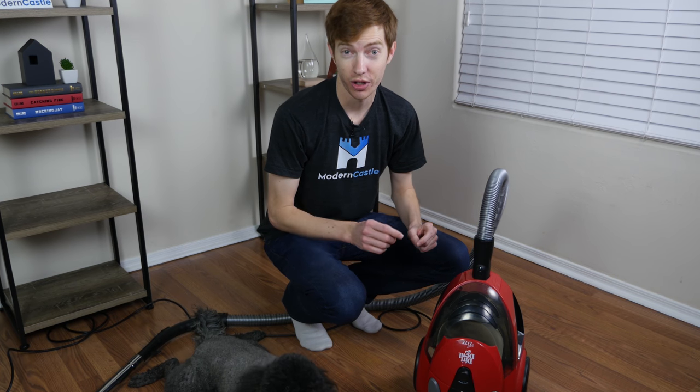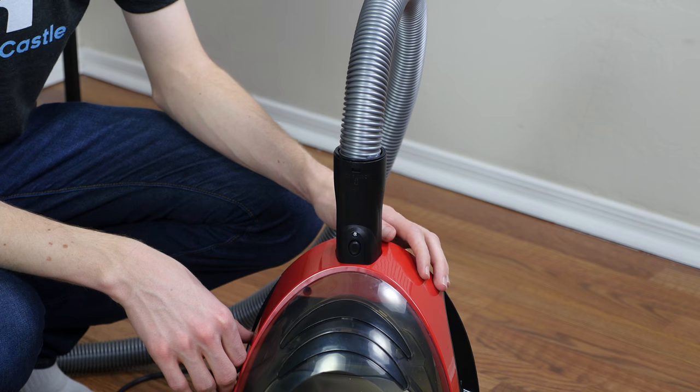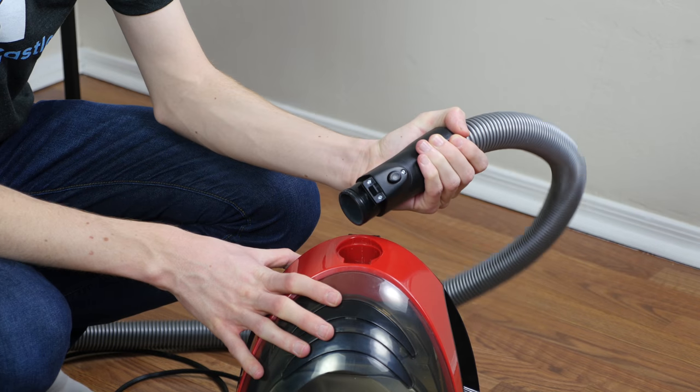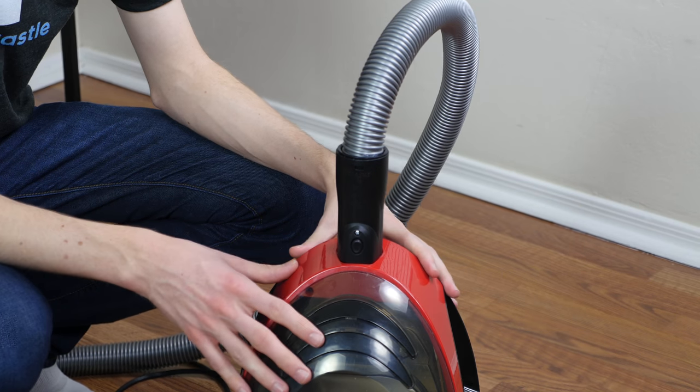One last con worth mentioning is the build quality on the connection point of the hose itself — it managed to detach itself several times even without depressing the button that should create the locking latch. I'm not sure if this is a build quality issue with our particular unit or something more broadly problematic with the series. A minor additional con is just the difficulty in finding this vacuum — it seemed available in quite a few places when we initially bought it, but in the last several weeks we've had more trouble finding it. It's been on and off Amazon, so hopefully it stays available.